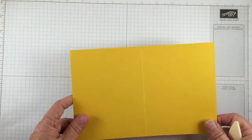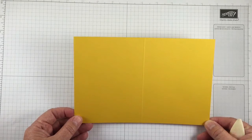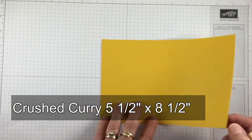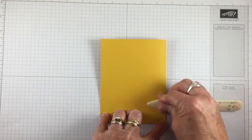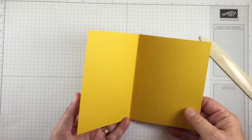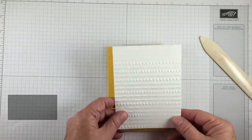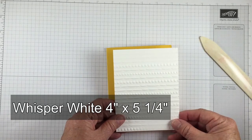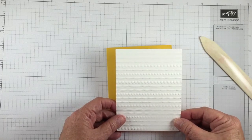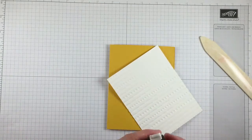However, it's not that complicated. We're going to start out with a piece of Crushed Curry cardstock 5½ x 8½ and I've scored it in the middle. We're going to fold it in half and rub it with our bone folder. So this is the base of our card. Then I took a piece of 4 inch x 5¼ inch piece of Whisper White and ran it through the Big Shot using the Fiesta folder embossing folder that goes with part of this suite.